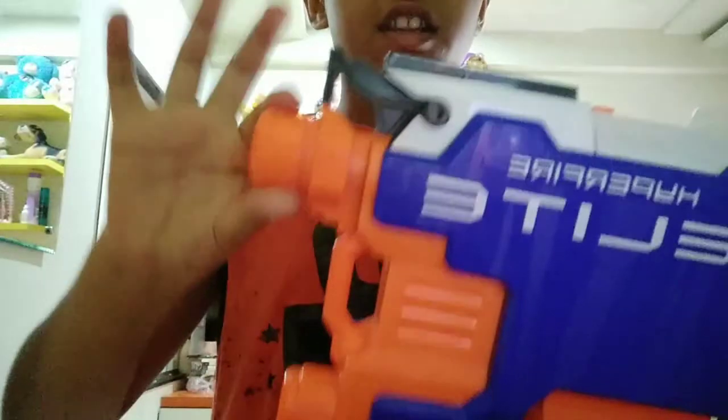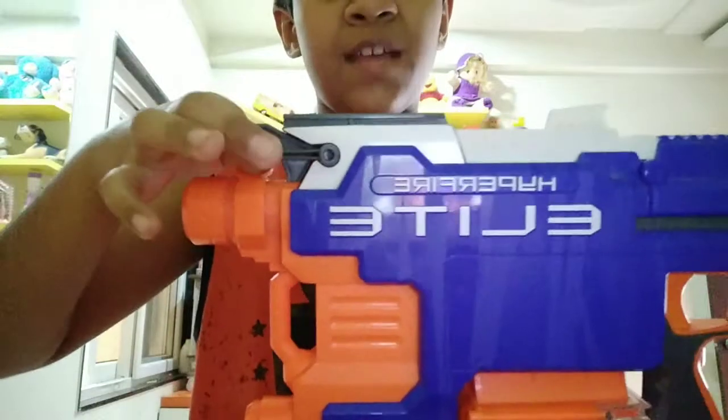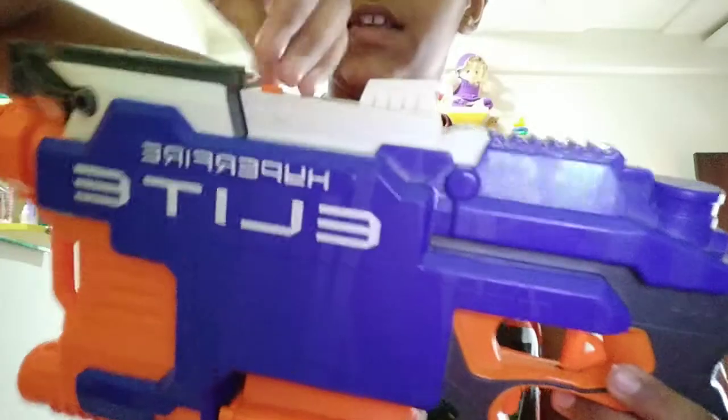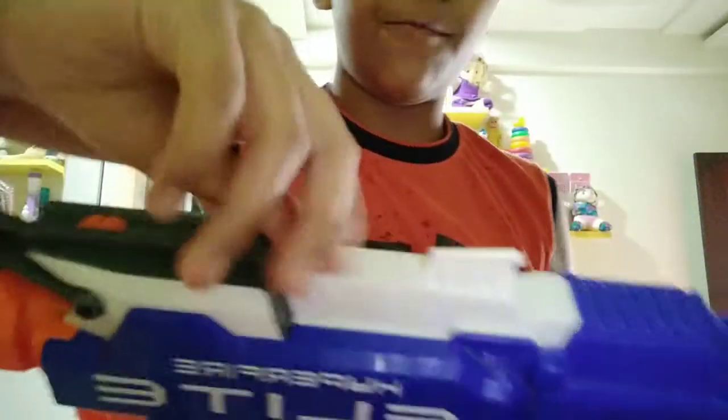In the front here is a nozzle. Up here is a sling mount. Here is a tactical rail — the only tactical rail on the whole blaster. And here you can open the jam door by pressing this button back.